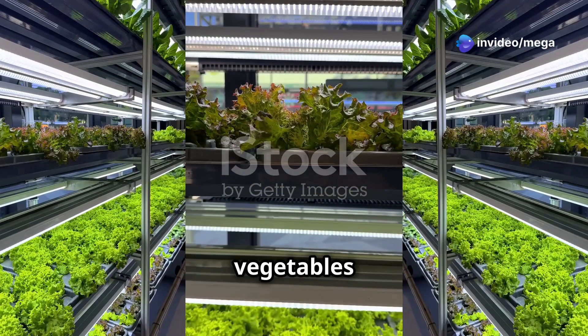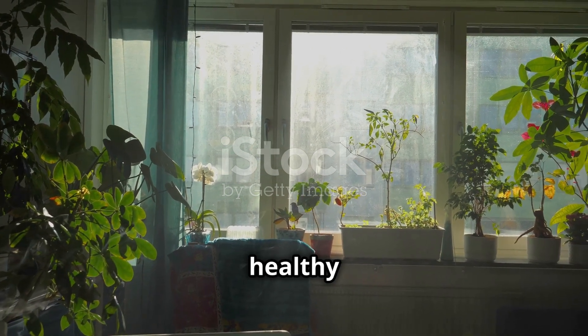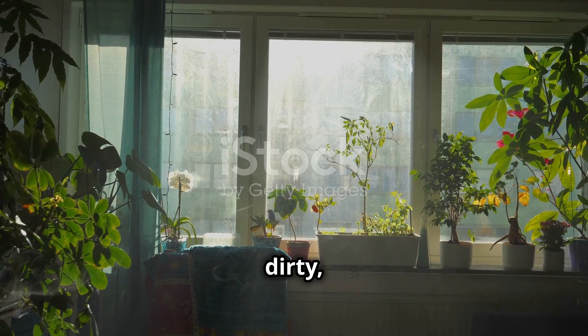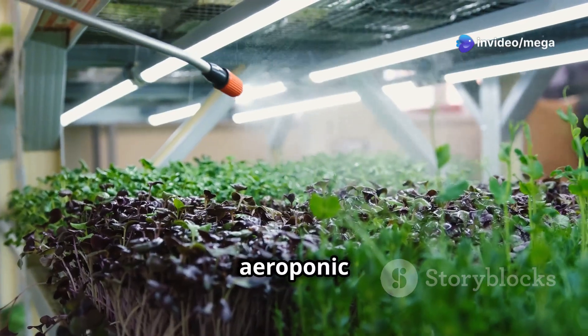Imagine fresh, delicious vegetables growing right in your living room. No soil, no mess, just pure, healthy food. Picture a garden that doesn't require you to get your hands dirty, yet yields the freshest produce. That's the magic of aeroponic farming.